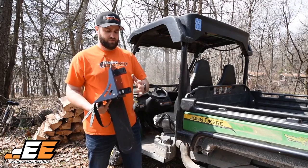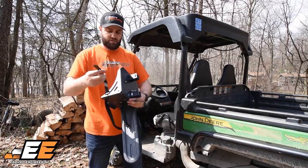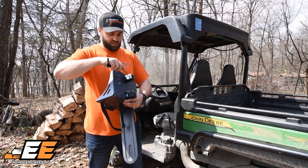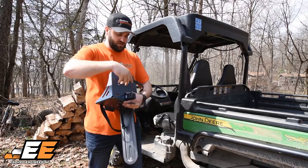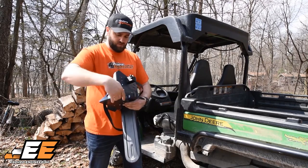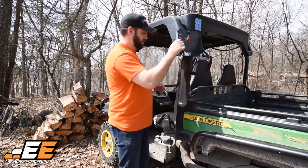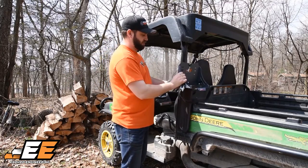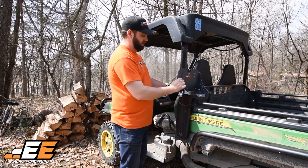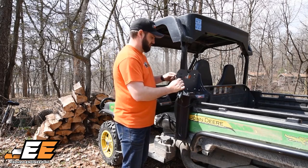Now that you've got both composite blocks installed on the chainsaw mount, you're going to have two rubber straps. There are already slots built into these blocks — go ahead and slide both of them through. Then you can take the chainsaw mount. This is where it's up to you: you can have it up higher or down lower. I like to have it down lower so it can rest on the bed as well to help support it.